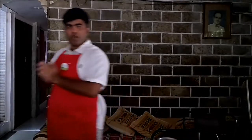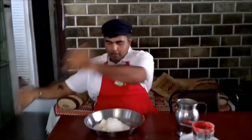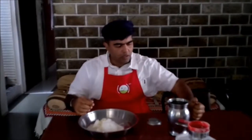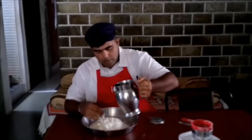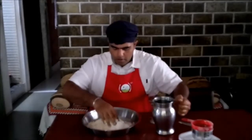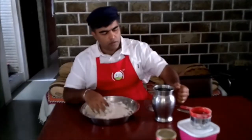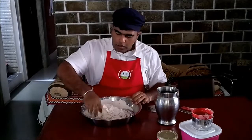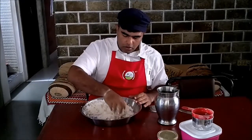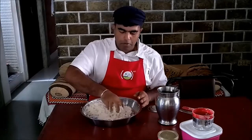Before we start kneading the dough, first you need to get your hands clean, so first wash your hands properly. Now with your clean hands, we are going to start adding water to this in the center. The trick is to add water slow and steady so that you can get a good consistency, otherwise if you add a lot of water in the beginning, you will get a lot of lumps and you will not be able to mix the flour.